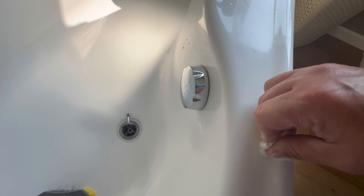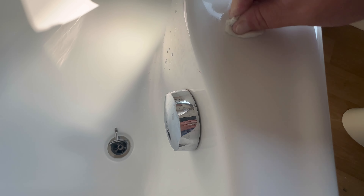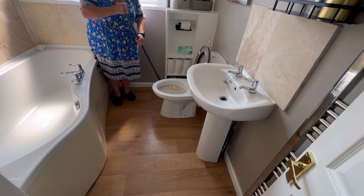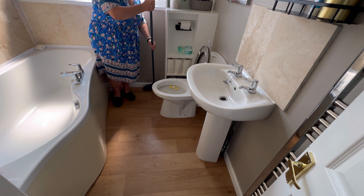Here's a quick trick I've learnt: if you're wearing nail polish on your toes and you catch the bath as you're getting in, many products will not work. However, if you use a magic eraser, it takes it off within about one second.